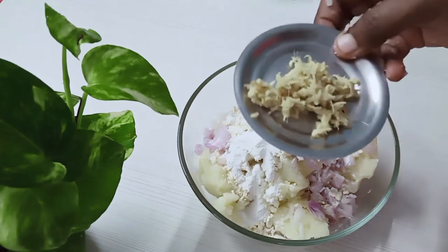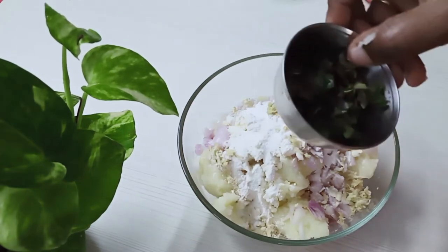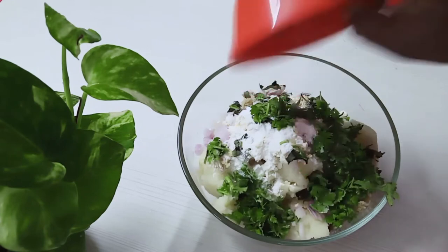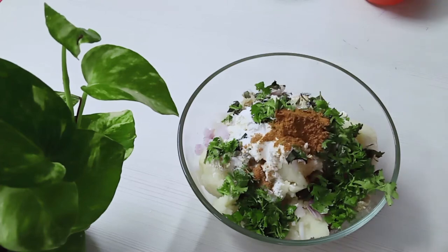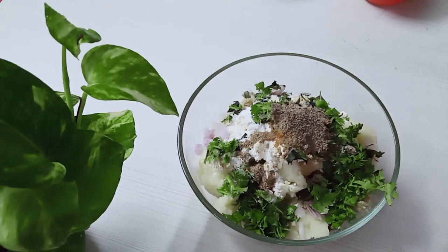Add 1 small onion, add the small onion in the middle, and add a small onion to the bottom. Add 1-2 tablespoons of corn and 1-2 tablespoons of pepper powder. Add the corn to balance.